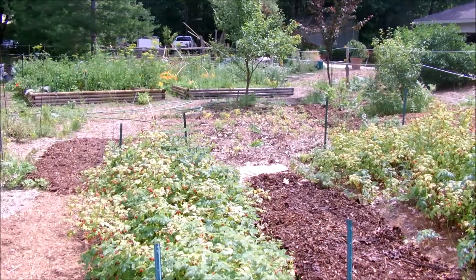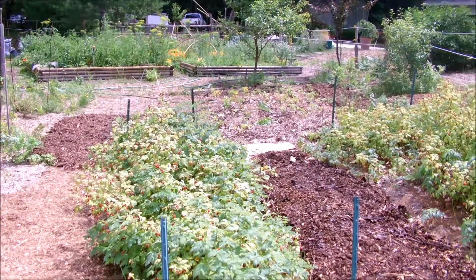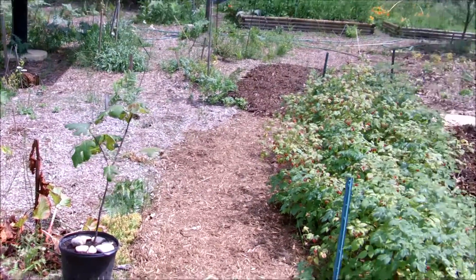Stewart from Perennial Harvest here showing you food forest part two, Glen Arbor Michigan — just a quick little grow tip. We've got a lot of mulch and soil building on our little beds here, trying to establish.